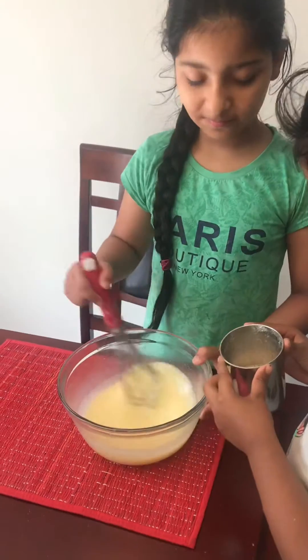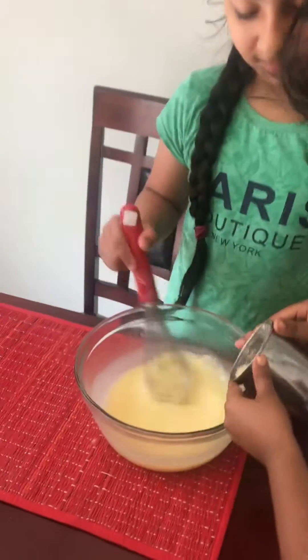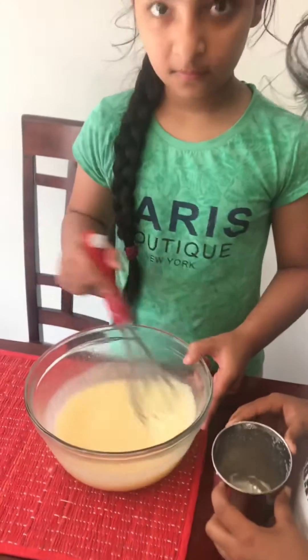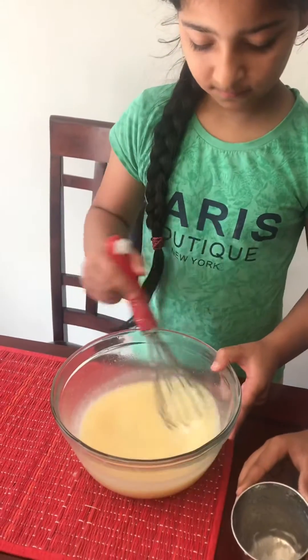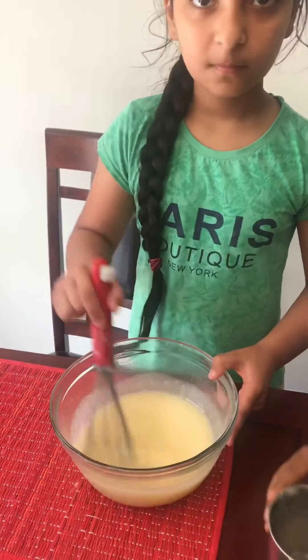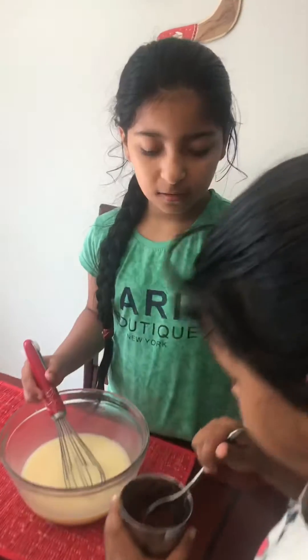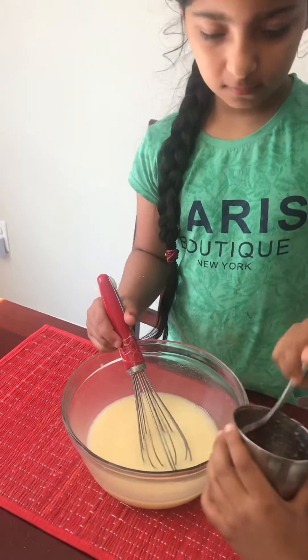Now Shubh is going to add half cup of hot water, and then there is half spoon of vanilla essence, one spoon of baking powder, one spoon of baking soda. Mix in and add four spoons of cocoa powder into this.